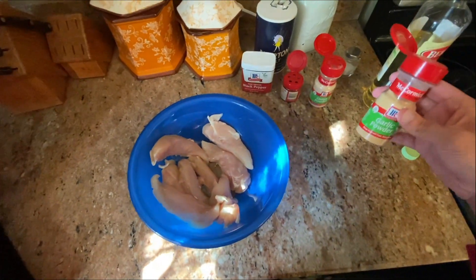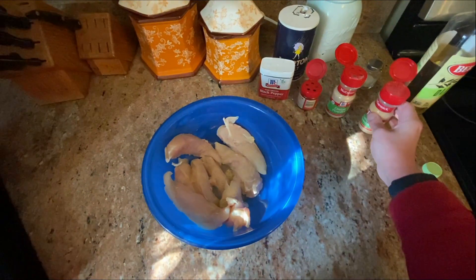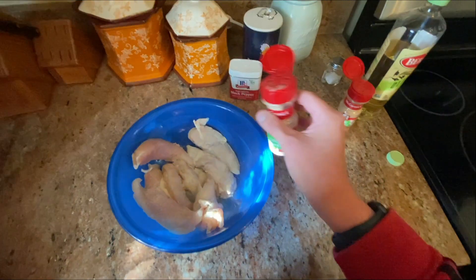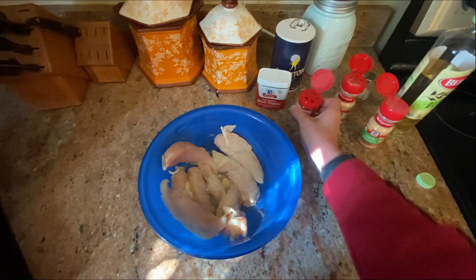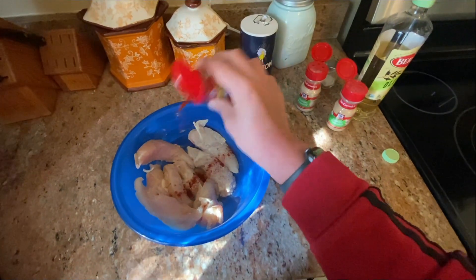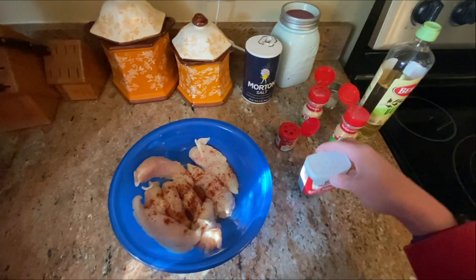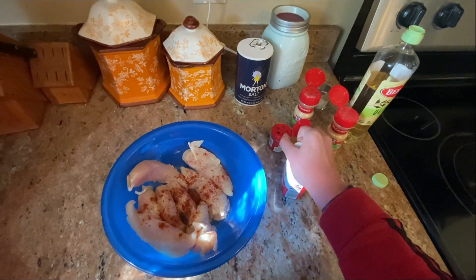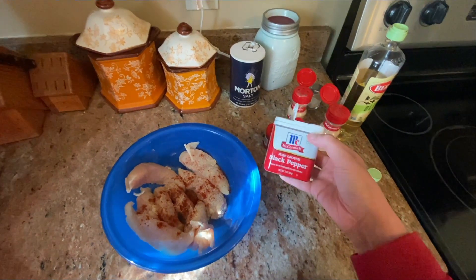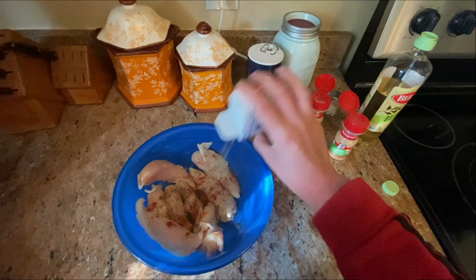Garlic powder, then I'm gonna add some onion powder, then I'm gonna add some smoked paprika — I like the smoked paprika a lot. Then we're gonna add some black pepper. This is just the pure ground black pepper; I like pepper a lot too.